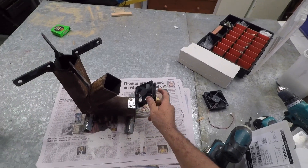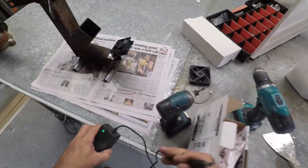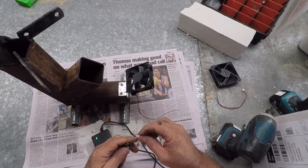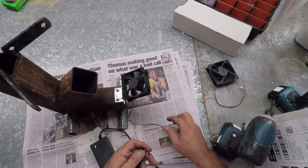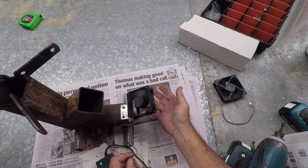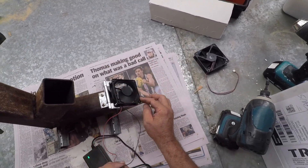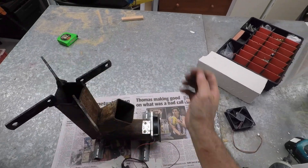Okay guys, there's the fan — I hope I got that on the right way around. I'll connect positive and negative — oh look at that, that's a fluke, it's spinning the right way! So I put that down there like that and that's forcing air into the stove.